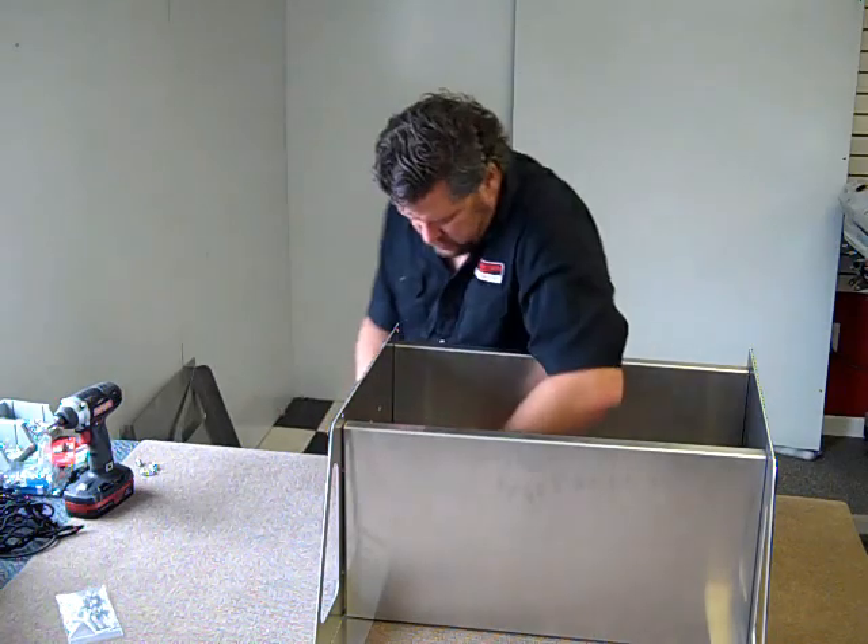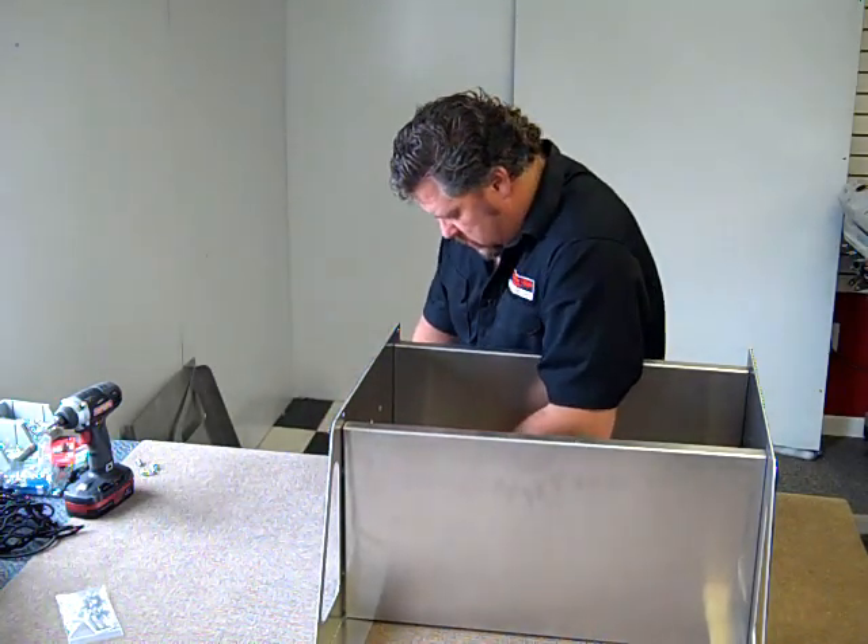Put a couple more bolts in here and this will be already assembled.